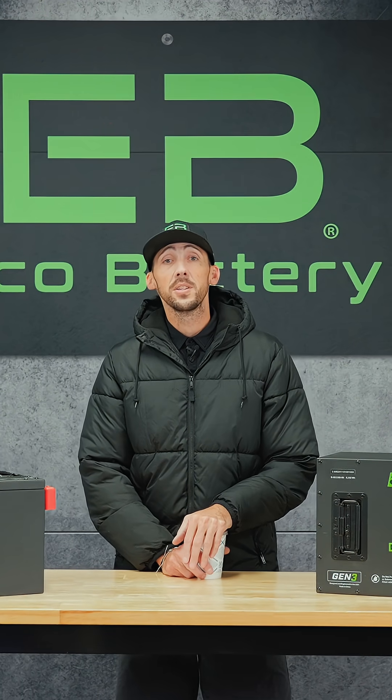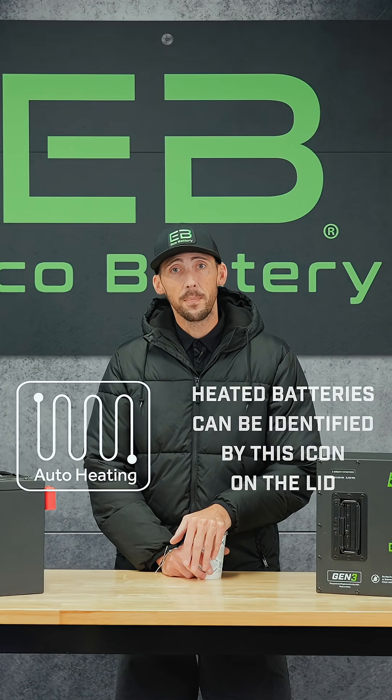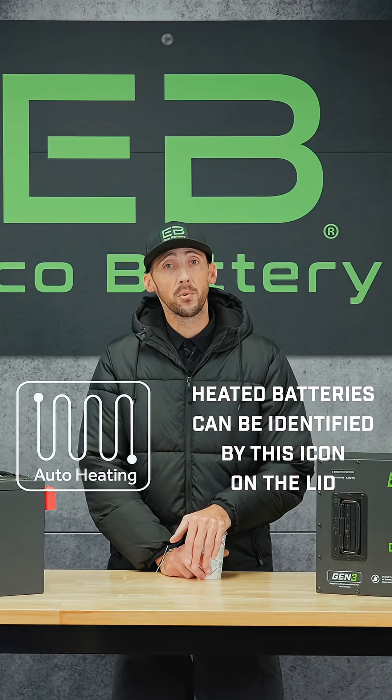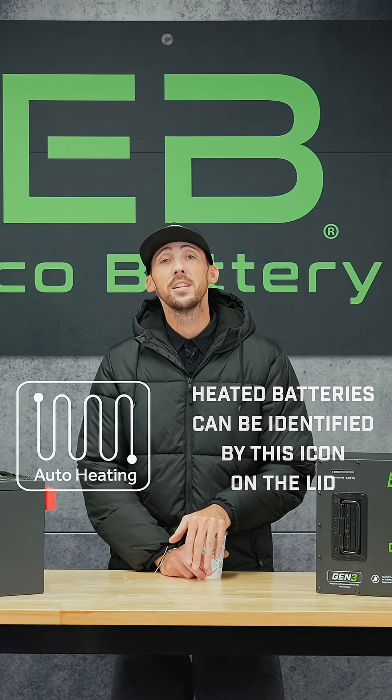If you're wanting to use your cart during these cold winter months, your best option is to go with our new heated battery. The battery has internal technology as well as internal heaters that slowly raise the temperature of the cell up to 34 degrees Fahrenheit. Once it hits that point, it's going to charge as normal.